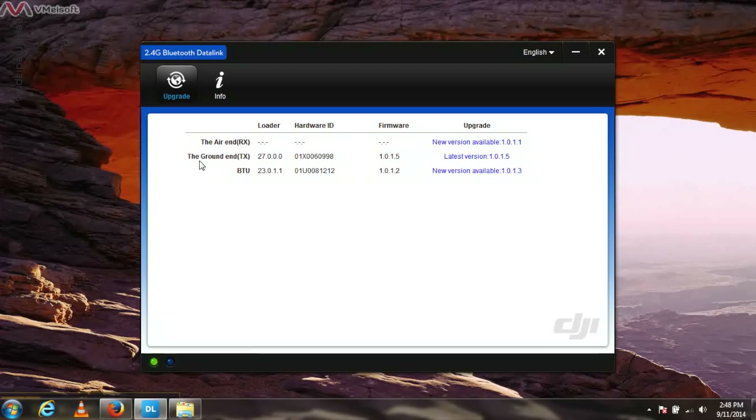The air end has been on the same firmware for a while and will always say new version available, but once you plug it in there won't be a new version available for it, so just go ahead and ignore that — it's on the latest version. We could always reflash this if we need to, but for this one right here we need to download the new version for the BTU. Let's go ahead and do that now.